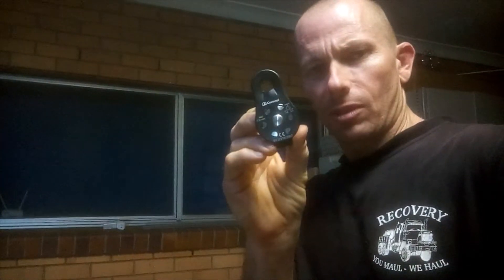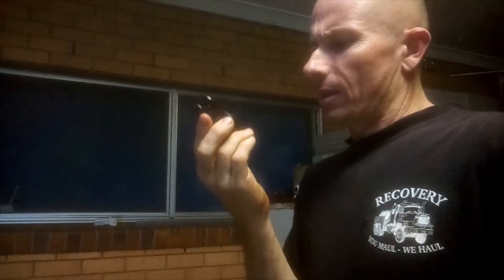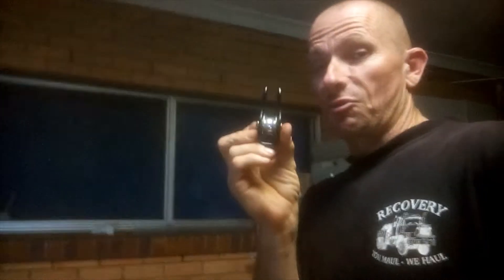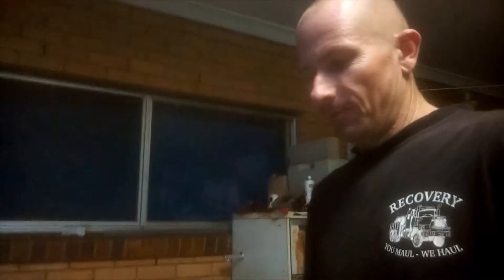G'day guys, Scotty here. I've got another destruction video for you. This time I'm destroying one of these. You've seen me destroy a fair few different bits of climbing and abseiling equipment, carabiners and whatnot. This time I'm going to destroy one of these, just to see how it would go. It's rated at 26 kilonewtons. My guess is it'll do 32 kilonewtons before it flies apart in pieces. What's your guess? Let me know if you get it right, or close. But for now, let's get into it.